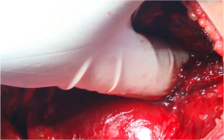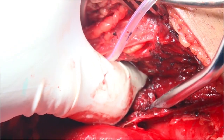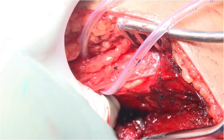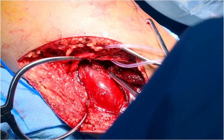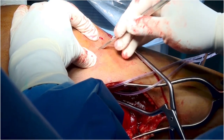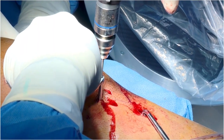The limb is brought into extension. The fracture is clamped and held in place by using an asymmetric pelvic clamp. You can appreciate the fracture reduction and clamp placement here. Once reduced, fixation is performed by using anteroposterior subarticular lag screws.